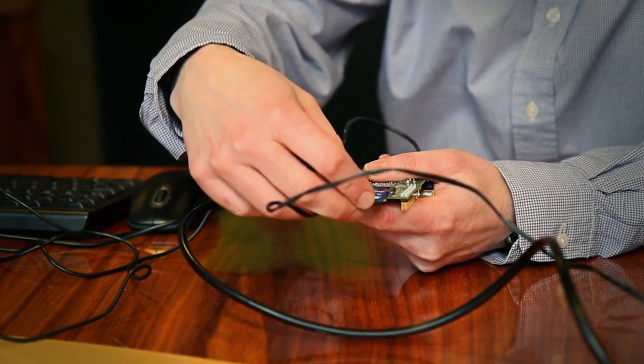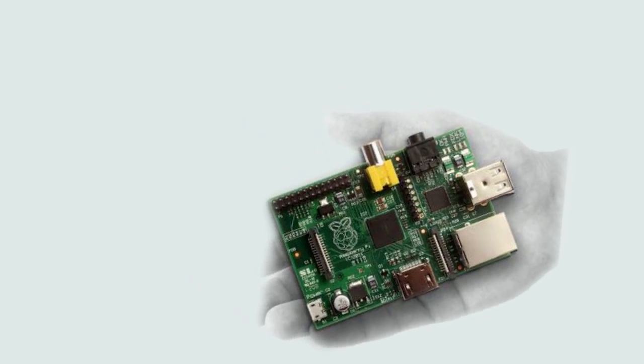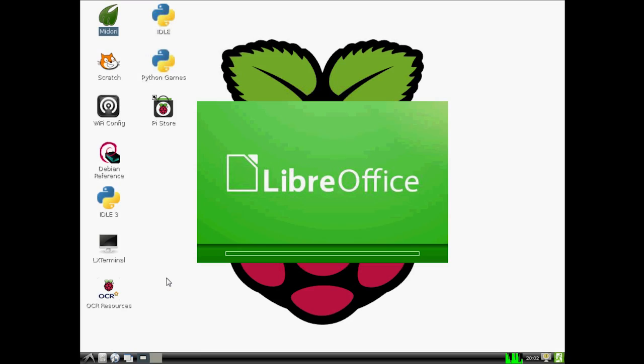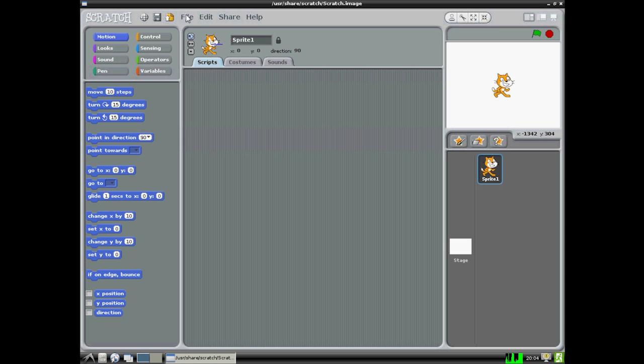The operating systems available are Linux-based — specifically Raspbian, which is a distribution of Debian. You need a few accessories to get it running, and if you haven't got those lying around the house, you can buy them from RS or Allied. Once you're in, you can do anything you can do on a regular computer — documents, word processing, etc. It's also a great platform for children to start learning computer programming with the built-in packages that come with it.